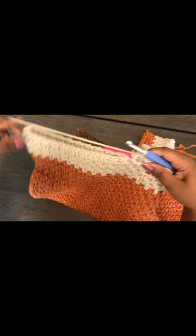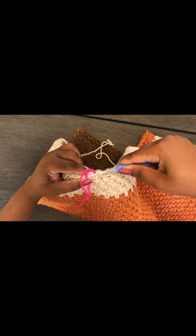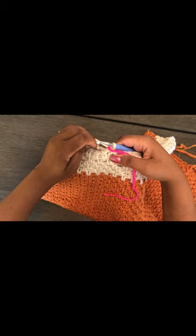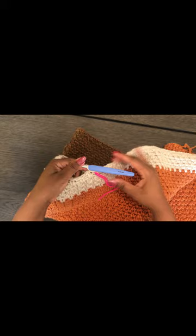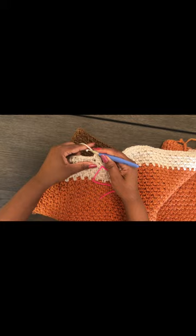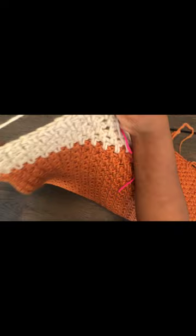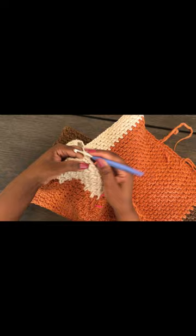I'm now at my stitch marker. Join by slip stitching through. You can remove the stitch marker if you like. Slip stitch into the first stitch — there'll be a little opening — then single crochet in the chains as we were doing, working all around the neck opening. We're not going to close the neck; it'll be open on the side.